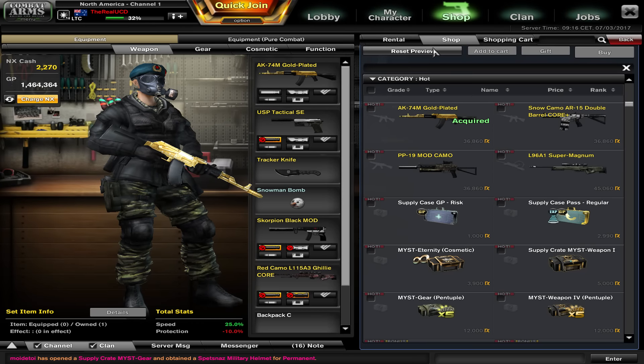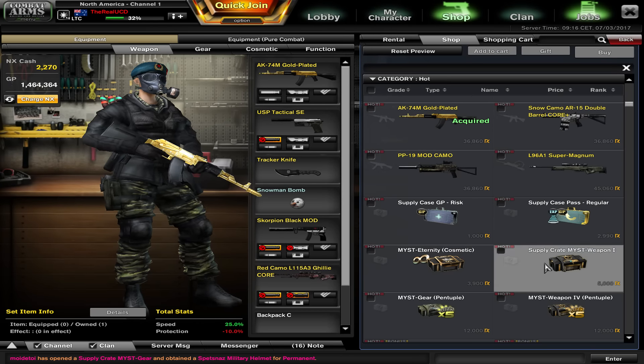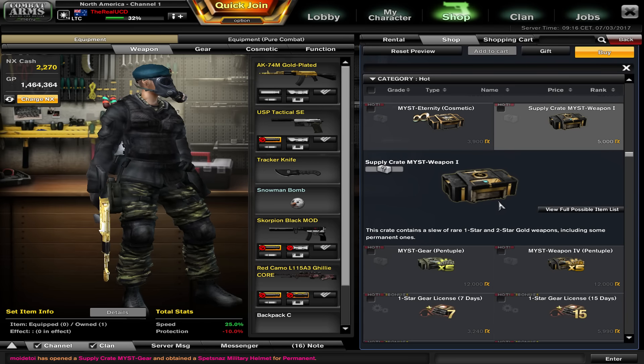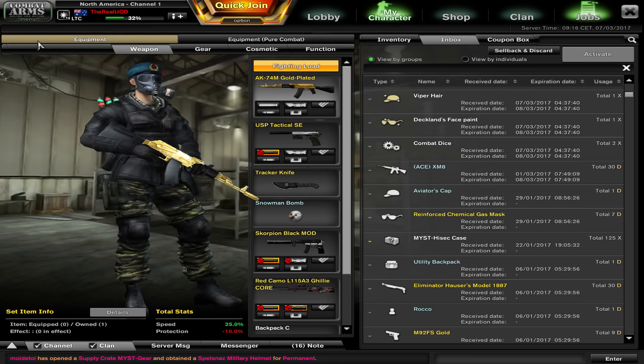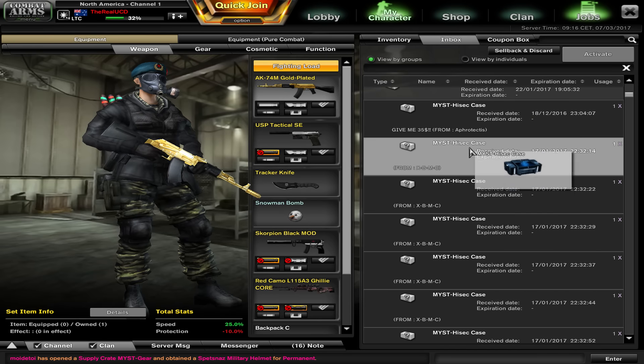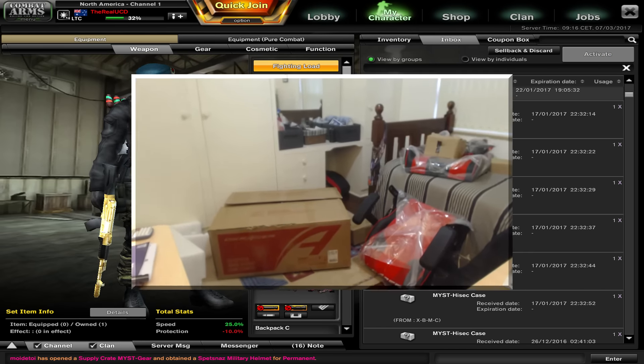Hey guys, this is Undercover Dudes all the way from Down Under, and today I have a super special supply crate Mist DX Racer Edition case opening. So as you can see in Combat Arms right now, I'm gonna go to my inbox, open up one of these cases and have a look at what we've got.